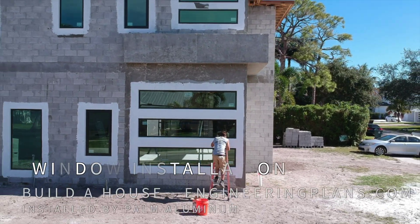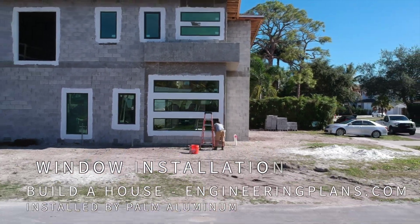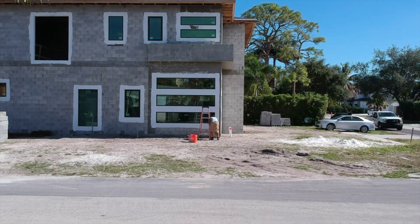With the inside now dried in, framing and mechanical, electrical, and plumbing work can begin. Find more on the full construction of this house at engineeringplans.com/build.